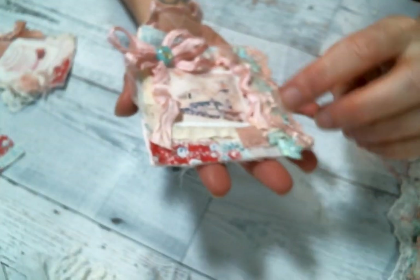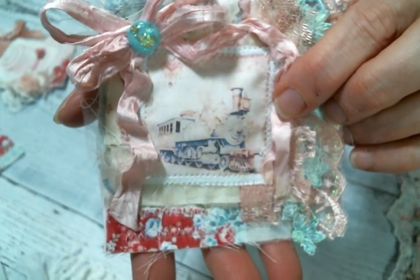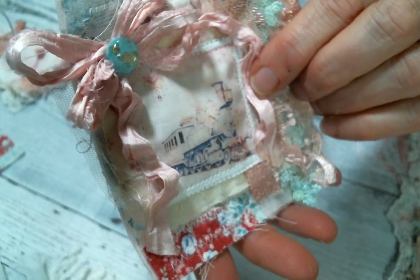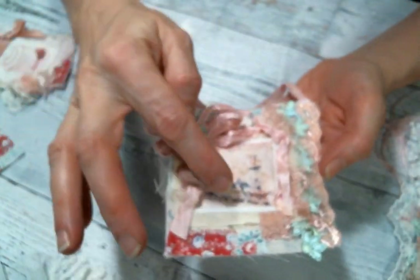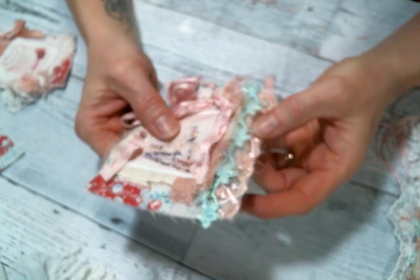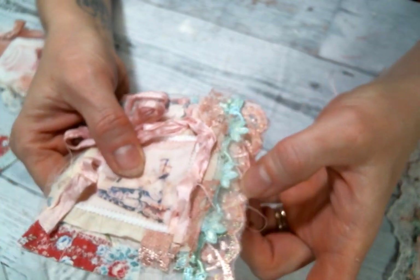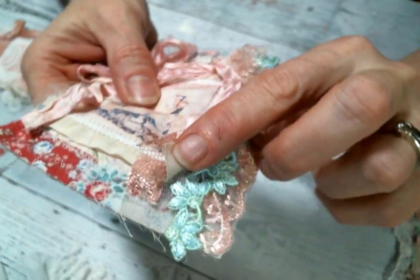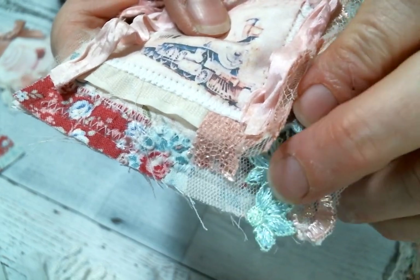Then I created this one with this beautiful tutu train - I love it so much, it's so shabby and pretty and cute. I stuck that on and layered some Angel Dream Crafts trims along the side: the pretty sparkly peachy pink one and then this kind of...